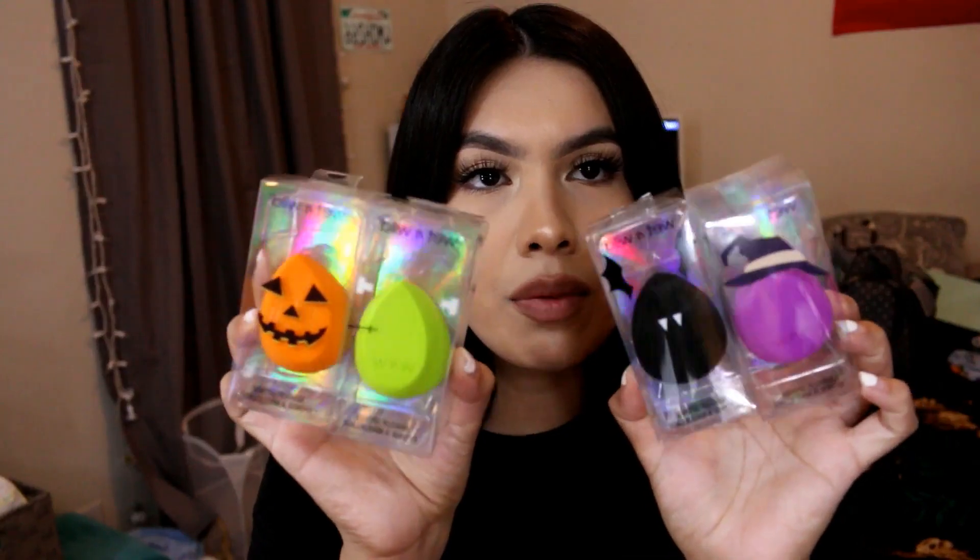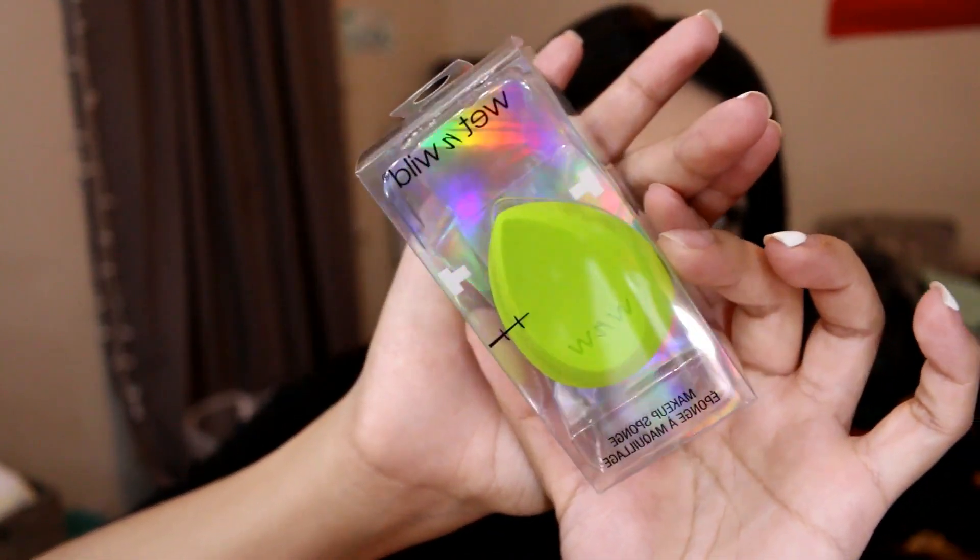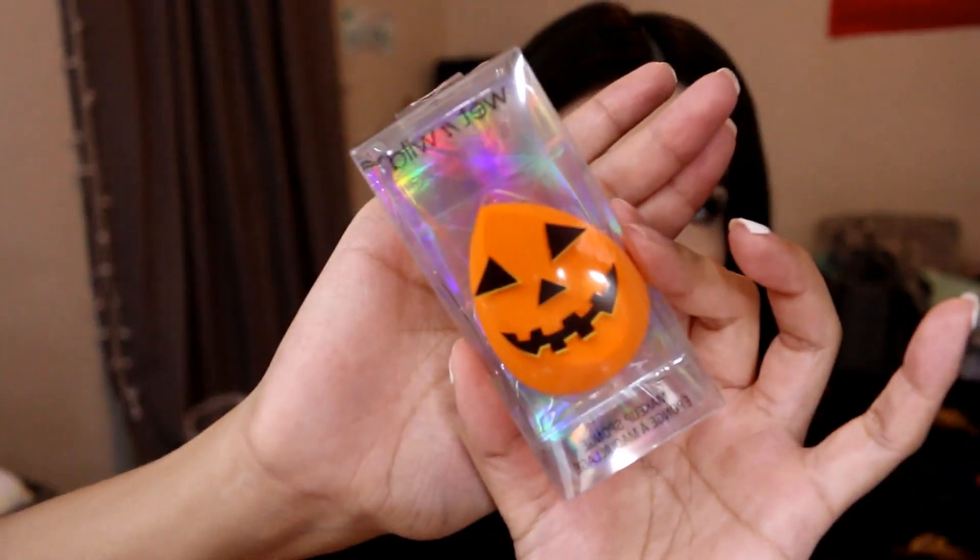When wet n wild came out with their Halloween collection — I think it's called Fantasy Makers or something — they came out with four different colored sponges: a purple, a black, a lime green, and an orange. The first one has a little witch hat, so it's supposed to be like a witch, then the black one is a bat, the lime green one is Frankenstein, and the orange is a jack-o'-lantern.